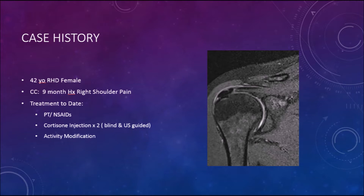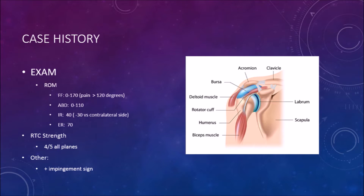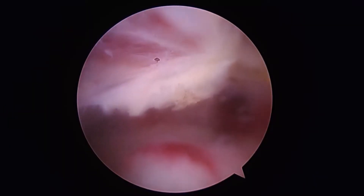The following case is a 42-year-old right hand dominant female with a 9-month history of recalcitrant right shoulder pain. She had tried and failed conservative measures and on exam had positive impingement signs with intact rotator cuff integrity.